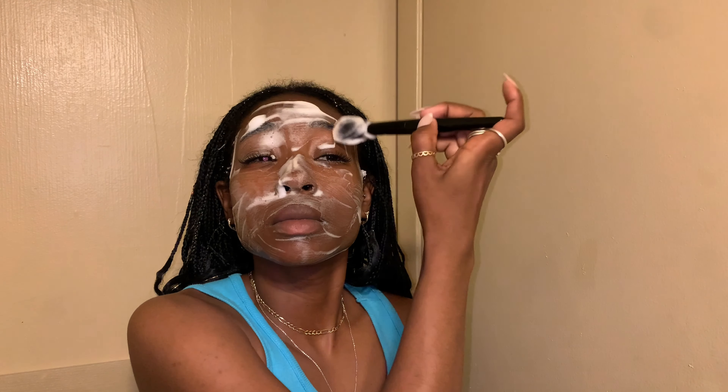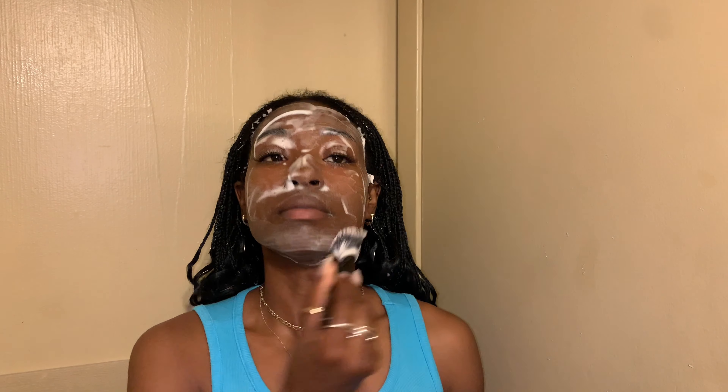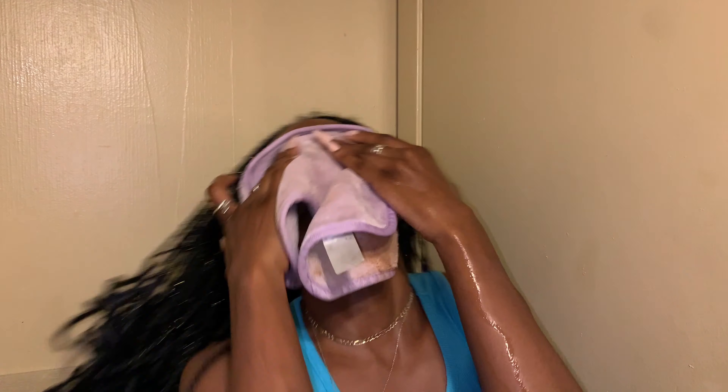I always start off by cleansing the day away off my face before starting any beauty routine. I love to use a fluffy face wash — I still haven't figured out the politically correct term for it, but fluffy face wash is my jam. I don't know why, the bubbles just clean better to me. I always pretend I'm in a Neutrogena commercial and almost drown myself when I'm washing my face.